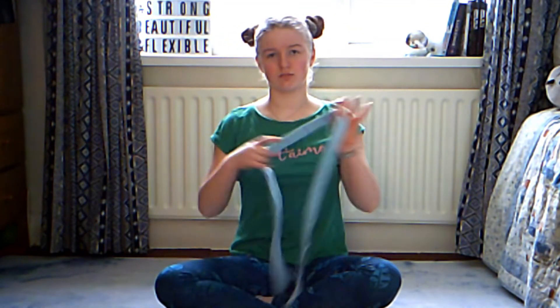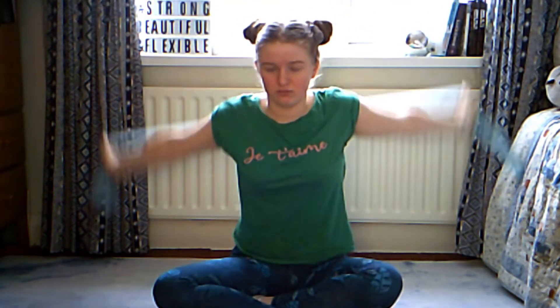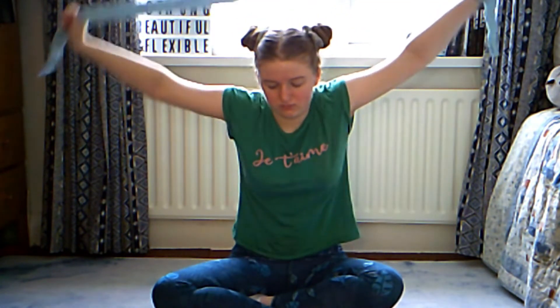We're going to do arm circles with a stretching band. If you don't have a stretching band I will leave a link in the description, or you can just use something like a towel or a scarf.